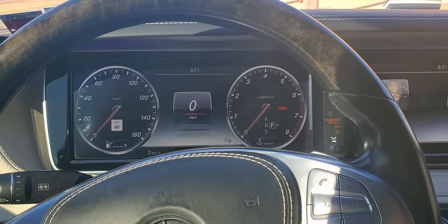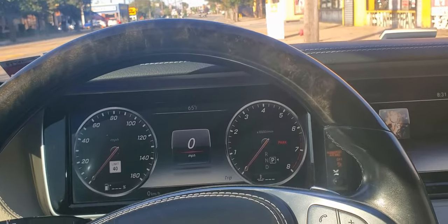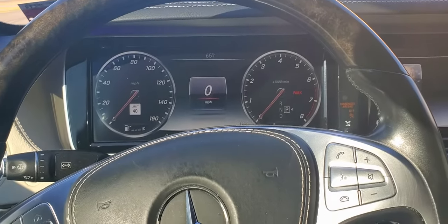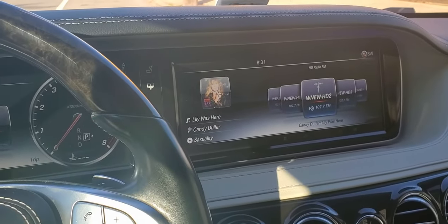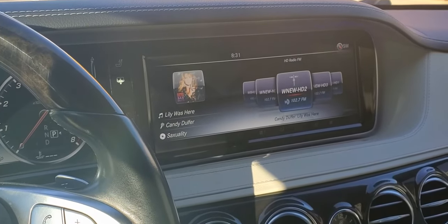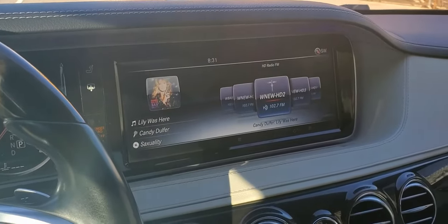Hello. Today I'm going to talk about pairing your phone with a 2016 Mercedes S550 Benz. Pretty simple process but it will just take a few minutes, and after I do that you'll know how to pair your phone whether it's an iPhone or Android — it doesn't really matter. So let's get started.